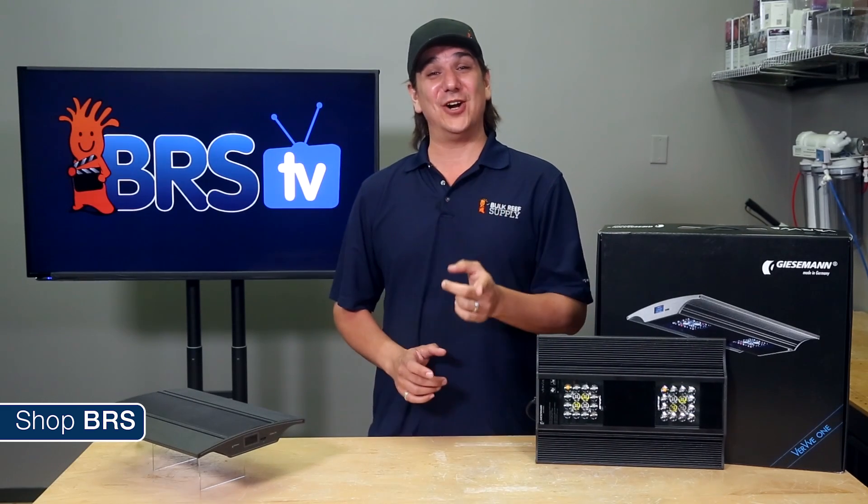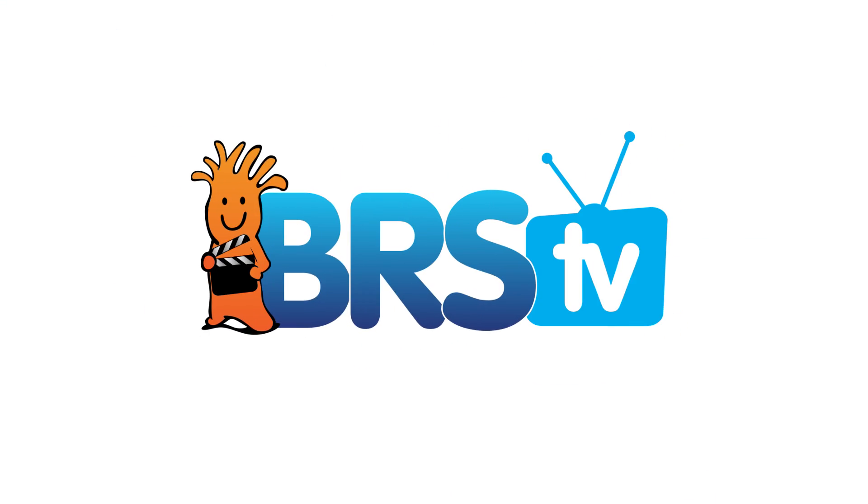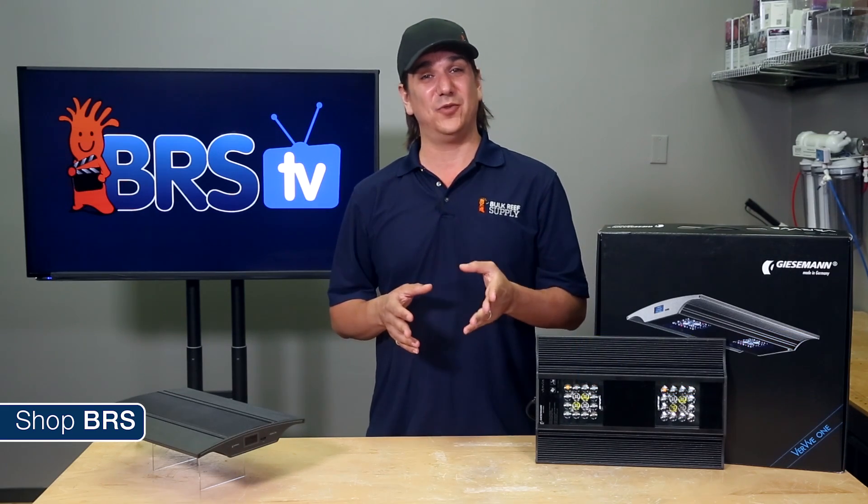Today on BRS TV we have the Verve LED from Giesemann. Hi, I am Ryan, your host of BRS TV. This week we are going to give you a quick hands-on experience with the Verve LED module from Giesemann.